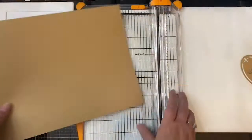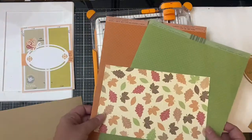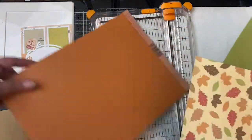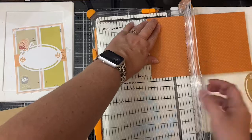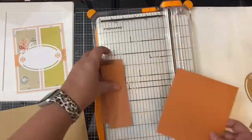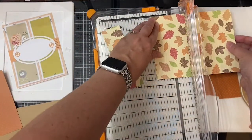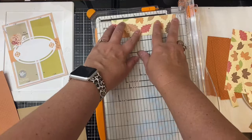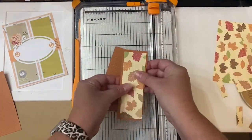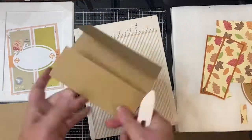Now I'm using the oval piece from the butterfly rectangle die set, and I've used some mint tape to hold it in place while I ran it through my die cutting machine. For my card base, I'm using a piece of heavyweight craft colored cardstock cut in half to measure five and a half by eight and a half inches. I decided to use the pattern paper with the leaves and orange cardstock for my mat layers. The mat layer should be one and seven eighths by five and a quarter inches, and the pattern paper should be one and five eighths by five inches. To make the gatefold card, I'm scoring the card base at two and a quarter inches, then flipping it and doing the same on the other side so they line up in the middle when folded in.